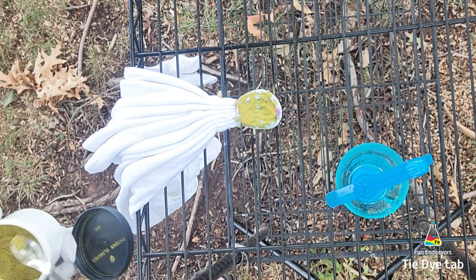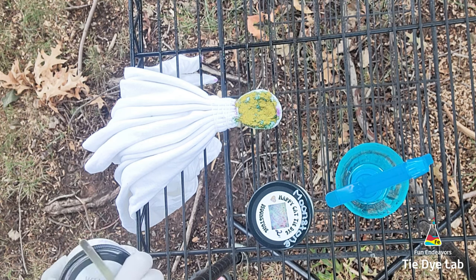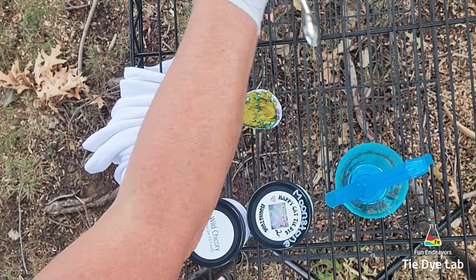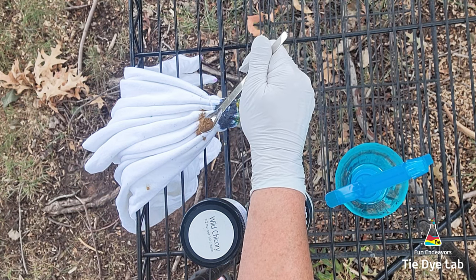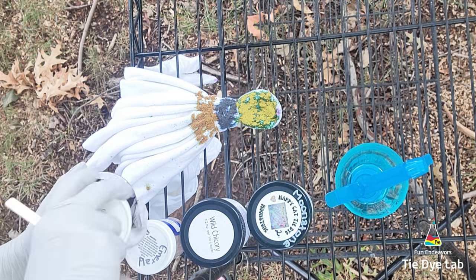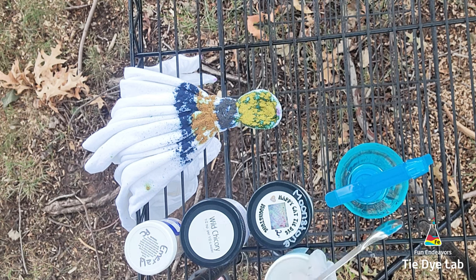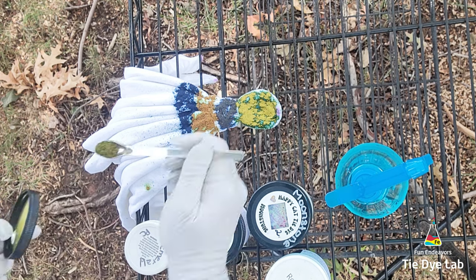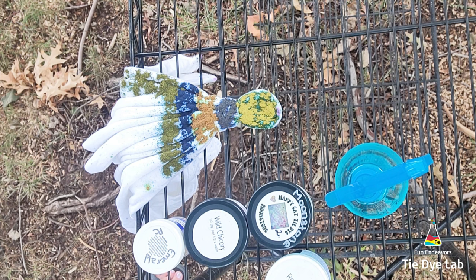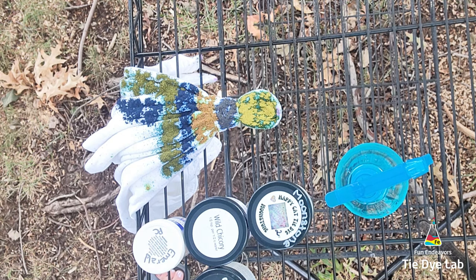Since I have this shirt outside, I went ahead and sprayed a little bit of soda ash solution from a spray bottle on top of the shirt and down the sides. In the burst portion, I'm using Moonstone from Happy Cat Tie-Dye. Right outside the burst portion, I'm going to use Wild Chicory from Dye Spin, followed by Emerald Green from Pro Chemical and Dye. For this portion of the shirt, I'm applying the dye horizontally across the folds. Then I'm going to use Royal Blue from Dye Spin and Sherwood from Dye Spin. The Sherwood is one of the Dark Horse dye colors, so it's supposed to have some cool color splits. After applying Sherwood horizontally, I'm placing it vertically on the shirt along with all the other colors in reverse order: Sherwood, Royal Blue, Emerald, Wild Chicory, and Moonstone.